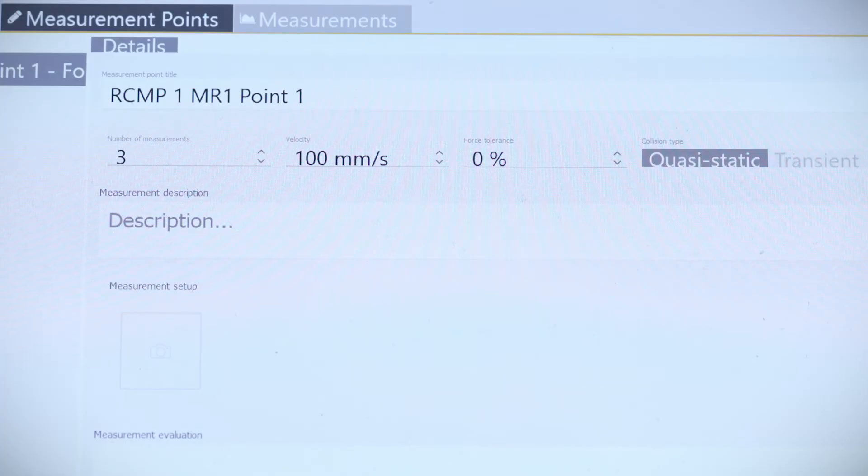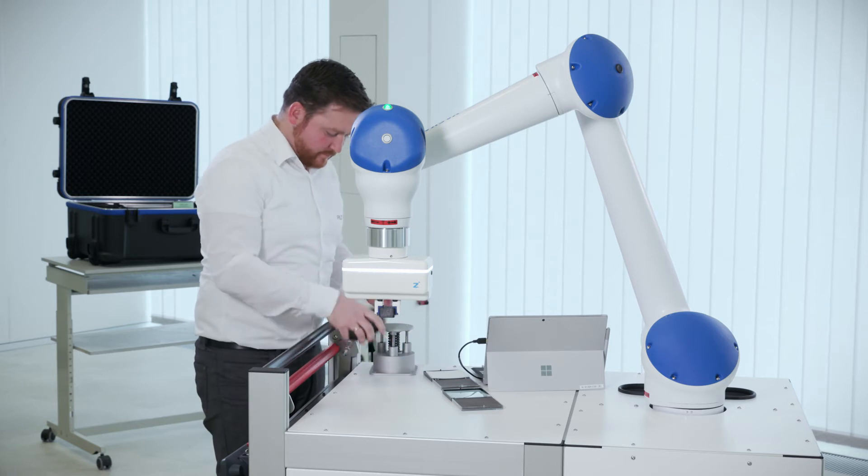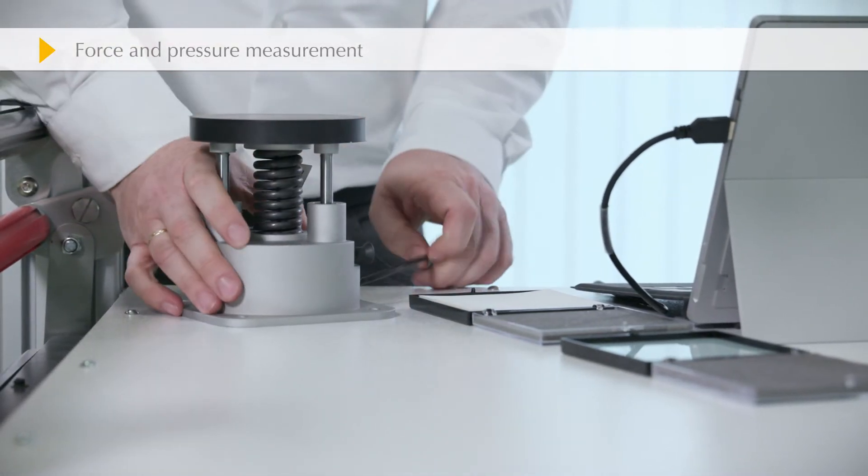Before the measurements are taken, force and pressure are entered along with the number of measurements and the speed of the robot. It's important to the measurement process that the measurement device is fitted securely.